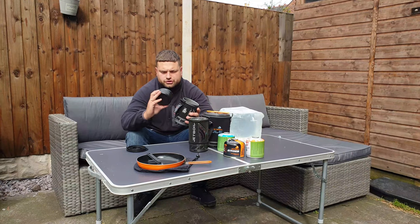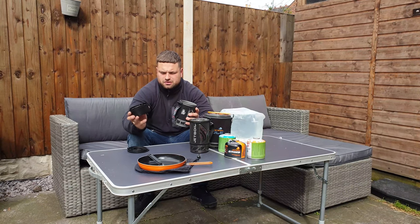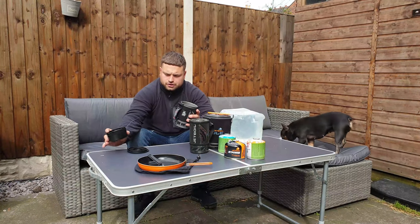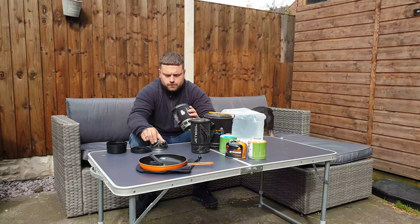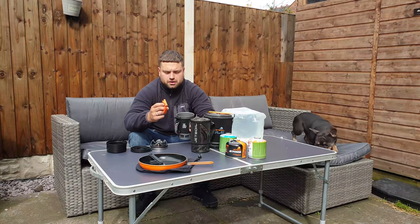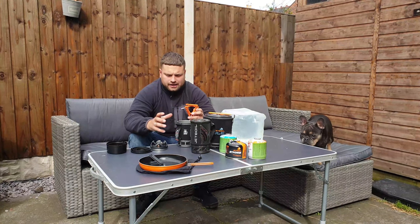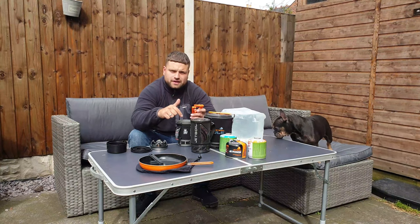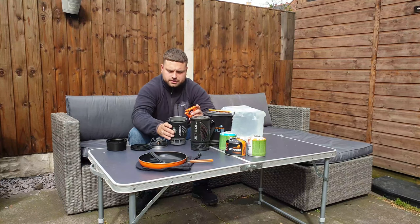You can use the bottom cup as a drinking cup, or there are measurements inside for use as a measuring cup. Inside you've got a burner and a tripod. If you had the canister, it would also fit inside, so all of this is compact — all of that just goes into this.